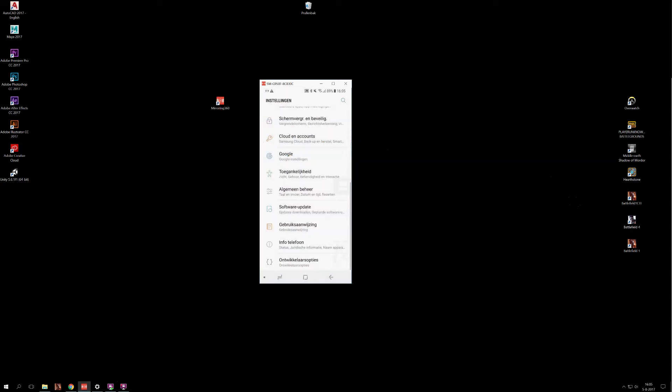Once you've done that, you can go to settings — I'll show you that a bit later, otherwise I would get a black little square on my screen. The software I use for this is called Mirroring360.